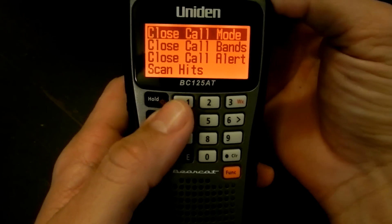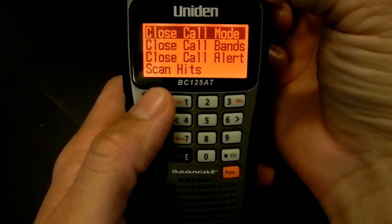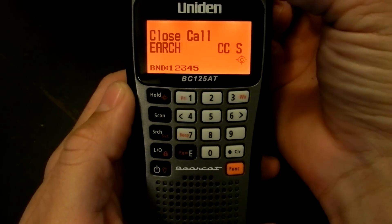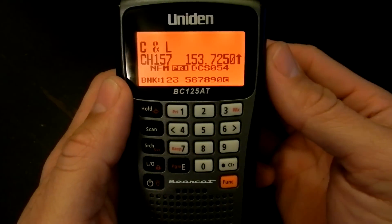Close call — you can select the close call modes. You can go close call only where it's only looking for nearby transmissions. You just push scan to get back to where you were at.